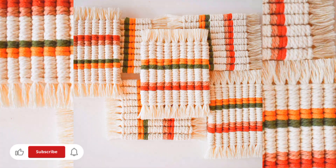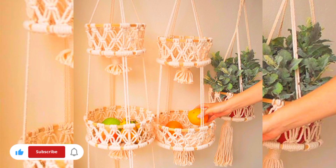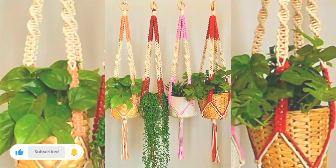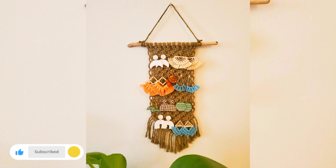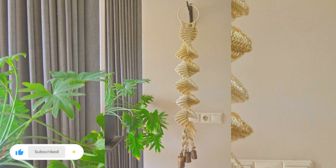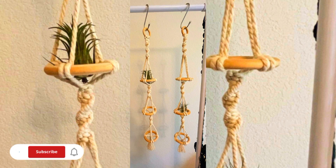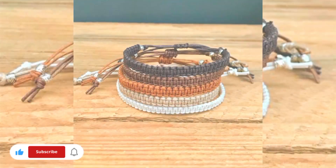A hundred meters of cord can cost between 10 and 20 dollars depending on brand and quality. Also take into account the cost of a dowel, beads, and other materials. Everything combined, it will cost around 30 to 40 dollars in supplies to make a macrame wall hanging. If you sell your work, make sure to include your hourly rate on top of the cost of materials.